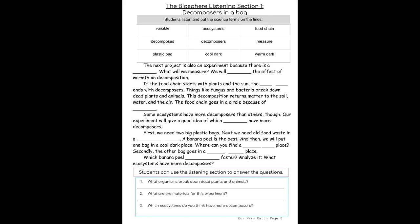The Biosphere, Listening Section 1: Decomposers in a Bag.